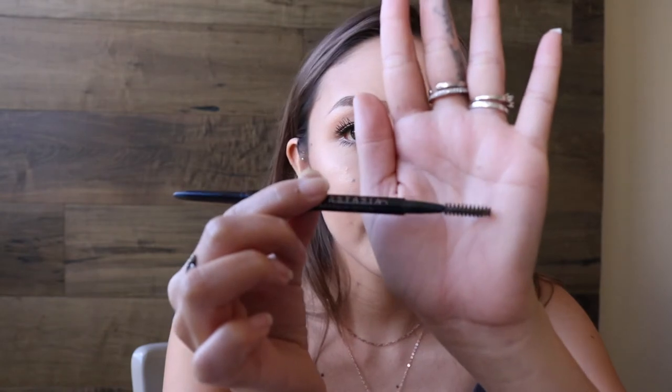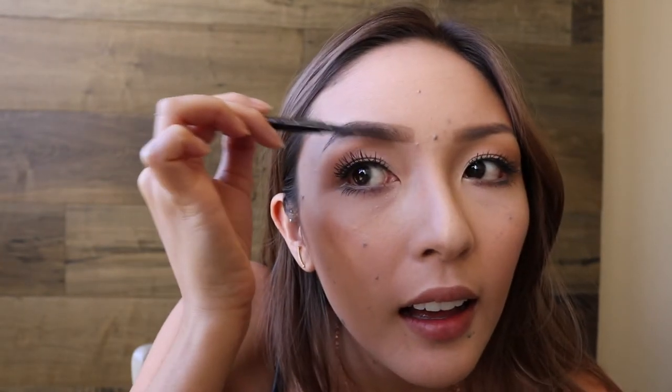And then the next step is to take the opposite end, which is a little spoolie, and then brush it out. Don't press too hard when you're brushing your brows because that will mess up all that hard work you did when you're coloring them in. Just use really light strokes to blur the outside lines so there's no harsh lines. And once you get the desired look, you're going to want to do the same exact thing to the other side.